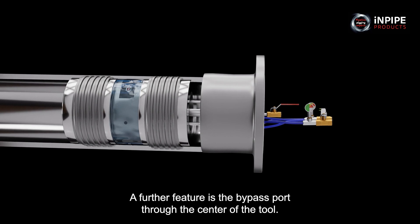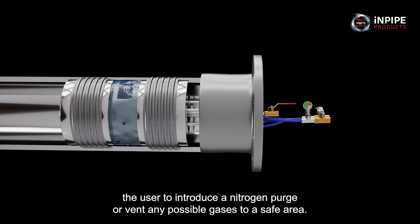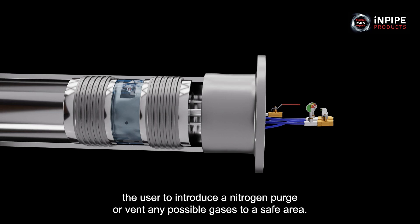A further feature is the bypass port through the centre of the tool. This enables the user to introduce a nitrogen purge or vent any possible gases to a safe area.